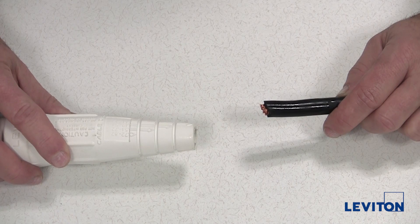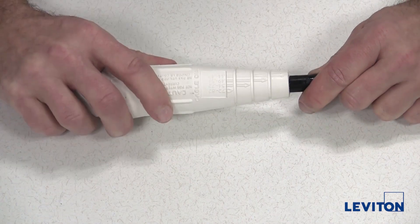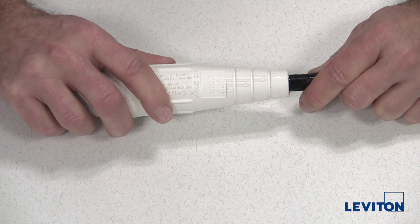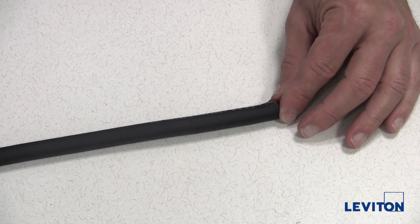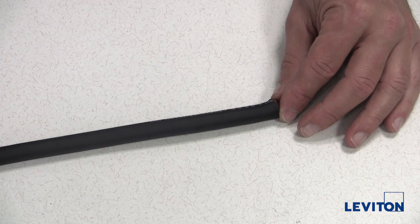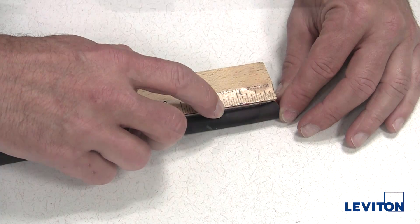Now, I will slide the cable into the sleeve to see if the fit is correct. If the fit is too tight, trim appropriately. Next, I will prepare the cable end for assembly. I will strip approximately one and seven sixteenths inches of the outer jacket from the cable end.